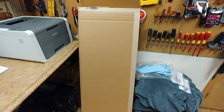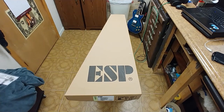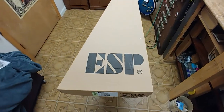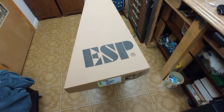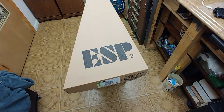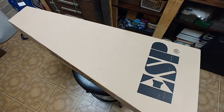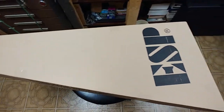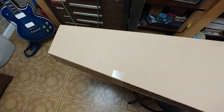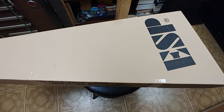Right here you see a very large box — let's find out what's in it. So it is an ESP, as you can see, and it is a LEC 1000 ST BC LTD guitar. I have not opened this thing up yet — I've already cut the box open, sorry for moving the camera around like this, hopefully it's not making you dizzy.